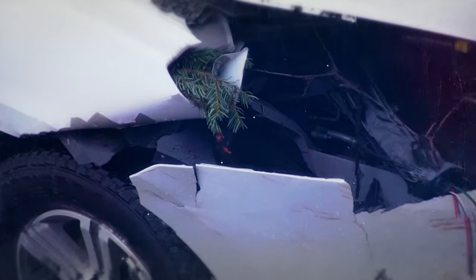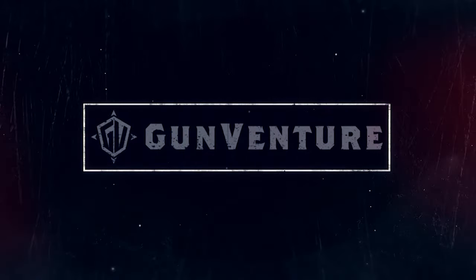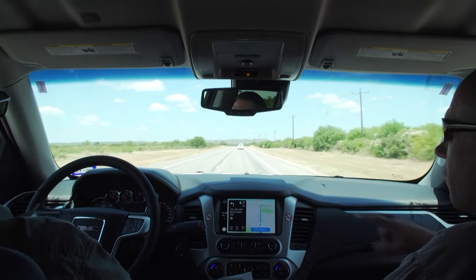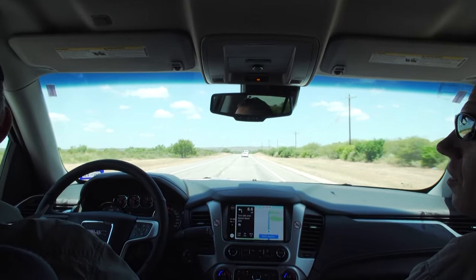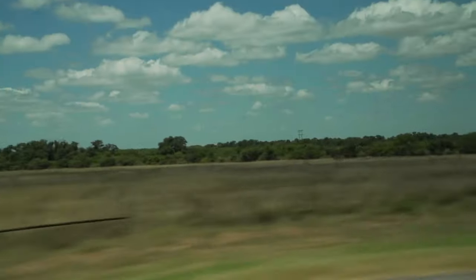It's always an adventure. Today we're Texas bound with Mark Gurney from Ruger to hunt exotics at the famous Ox Ranch.